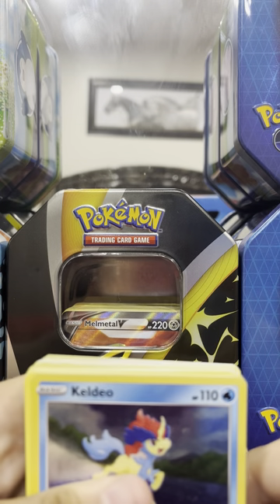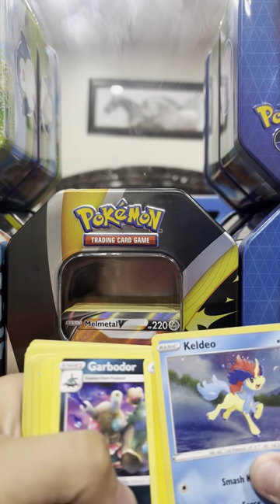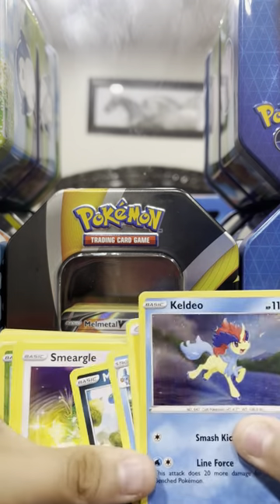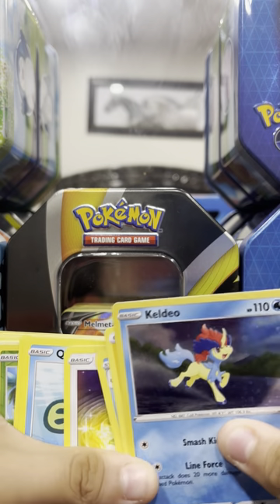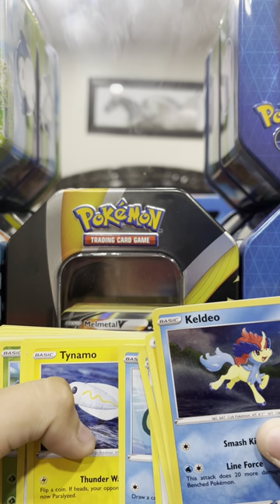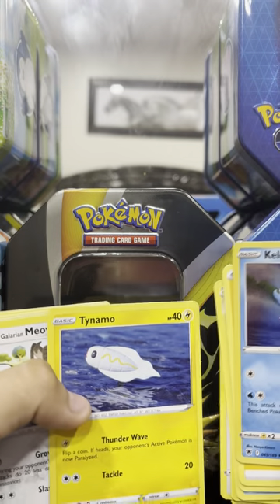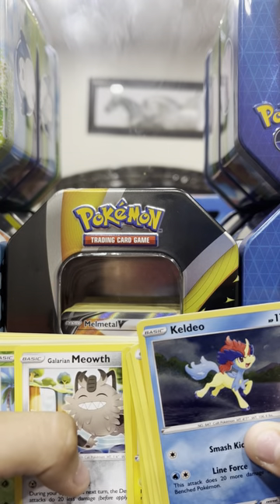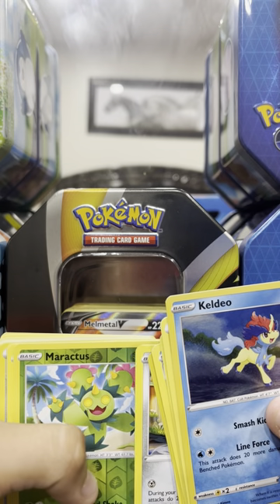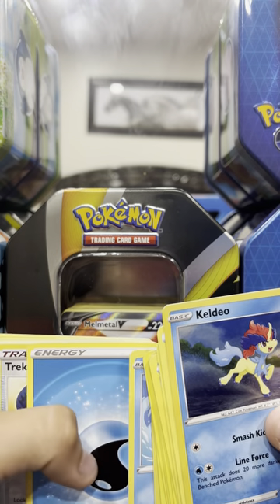The first one here is Keldeo Energy. I like — you see Garbodor and Marshtomp, Peko the angry one, yeah, Snubbull. And the next one is Qwilfish, I think, and Tynamo — I don't know how to say it, but I did see that from the Pokémon movie. And then Galarian Meowth, yep, and Morpeko.